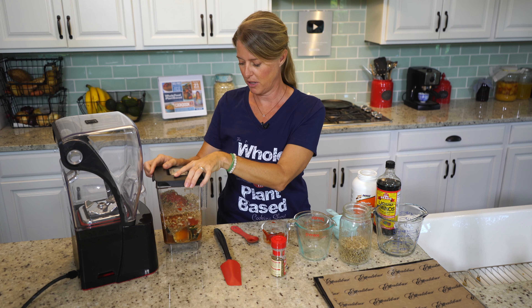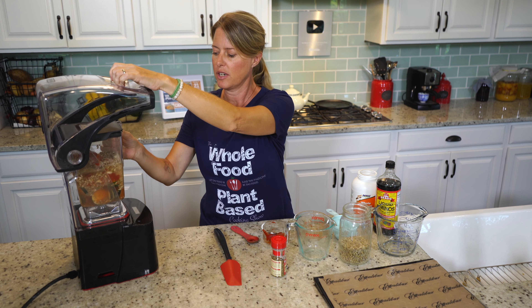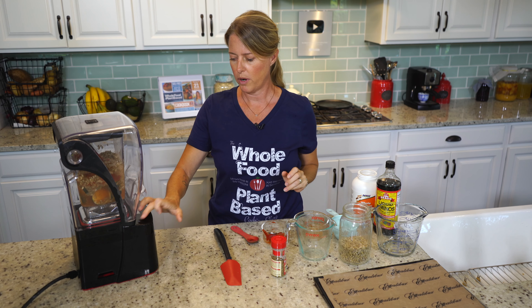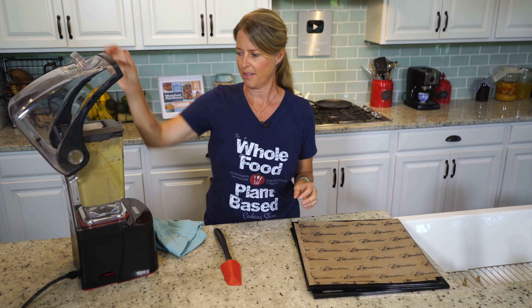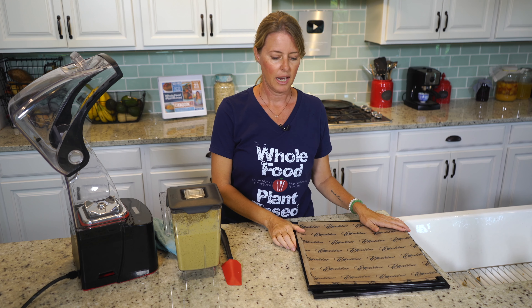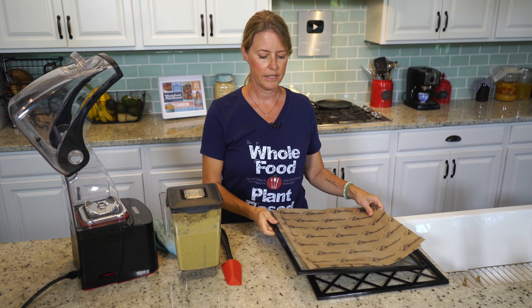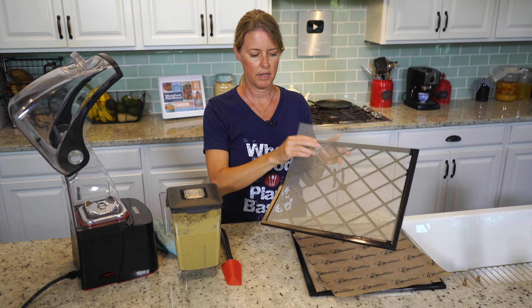I have three cups of zucchini, which equaled about two small zucchini — I just chopped them up and I'm going to throw them in the blender. We also have one cup of chopped tomatoes; I used canned tomatoes, about half a can. And two tablespoons of tomato paste.